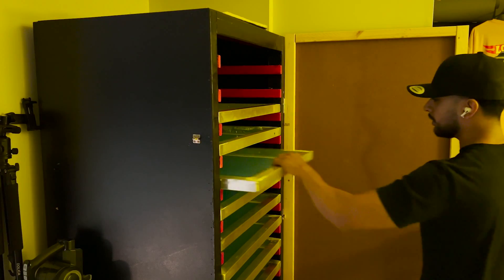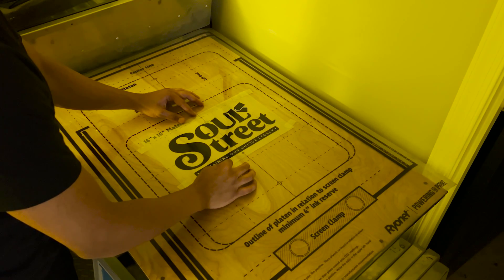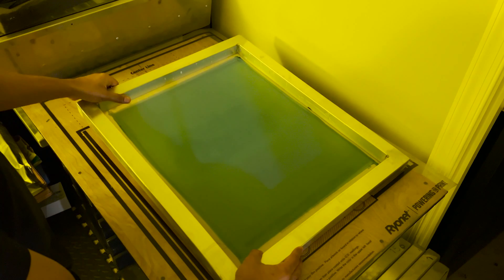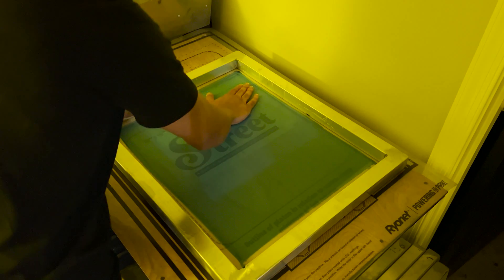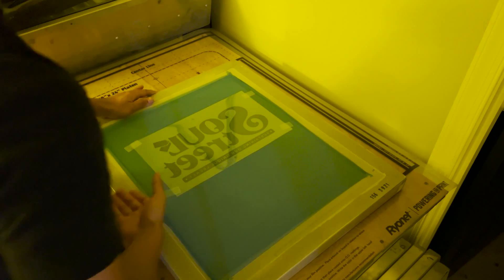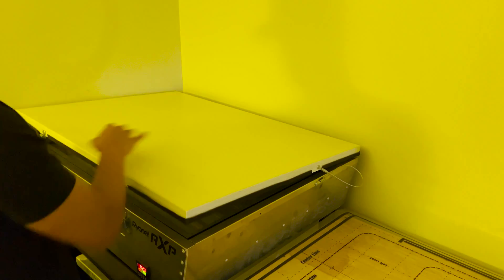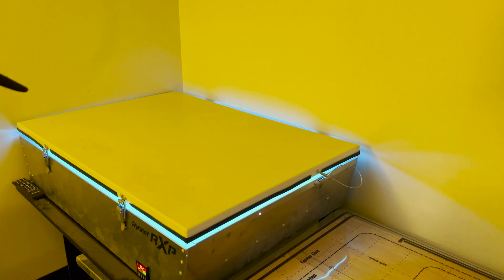Now let's grab our screen — I'm going to grab a 156 mesh screen, line my transparency up to the grid, grab that screen, place it, match it up to the corners, and drop it down. I had pieces of tape on all four corners so when I press down it sticks on there, then I flip it over and make sure it's flat. Then we come to our exposure unit, lay a pad down to push the screen into the glass, lock it in, and expose it with that light.